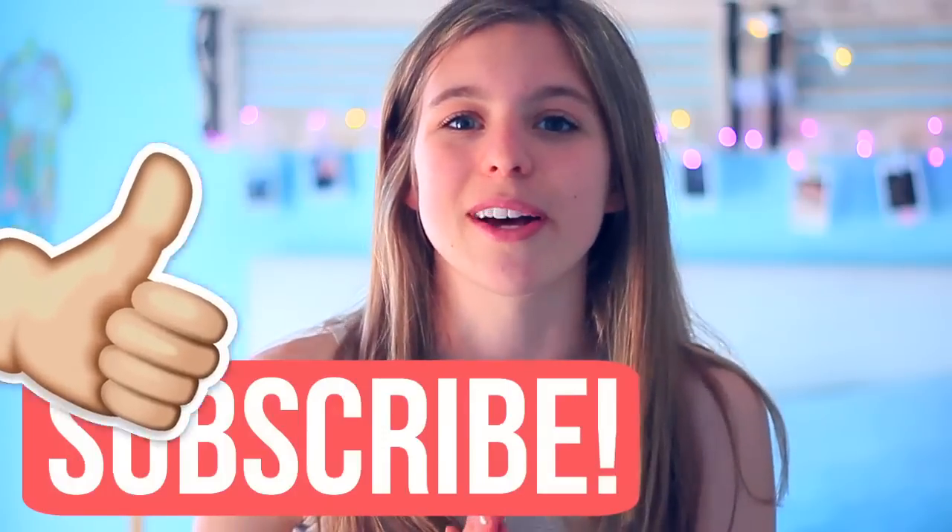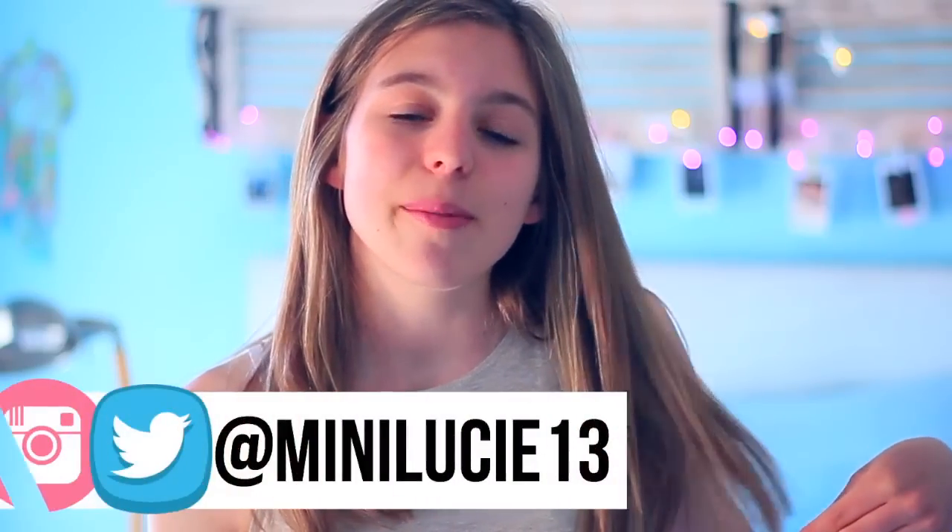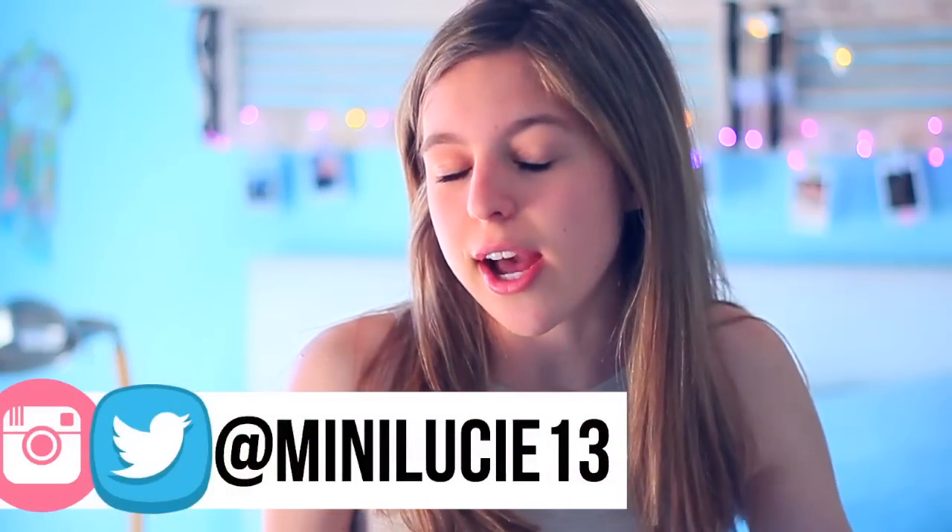That was it for today's video! I really hope you guys enjoyed it. Please give a big thumbs up and subscribe for more videos. Let me know in the comments what your favorite snack was and if you're planning on making any of these after school. Also follow me on Instagram and Twitter so I can get to know you better. Thank you so much for watching — I'll talk to you in my next video. Bye!